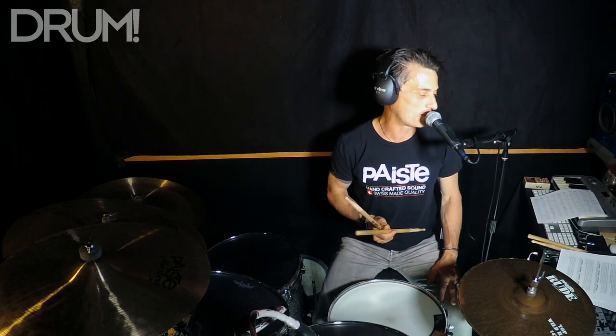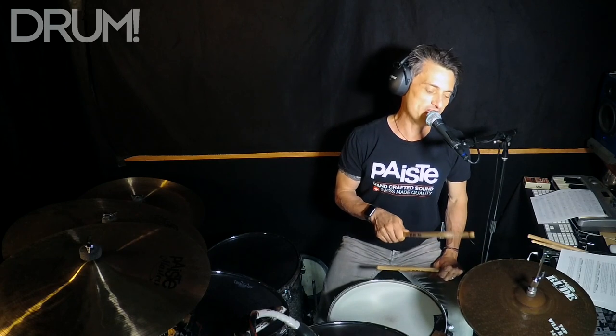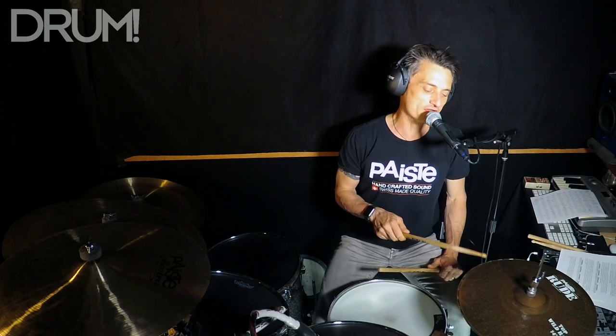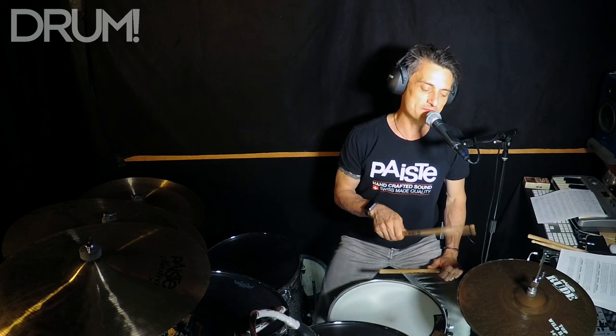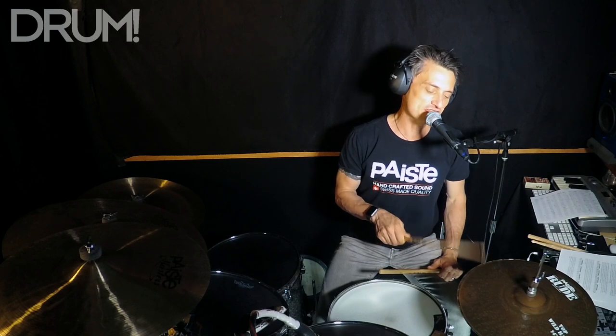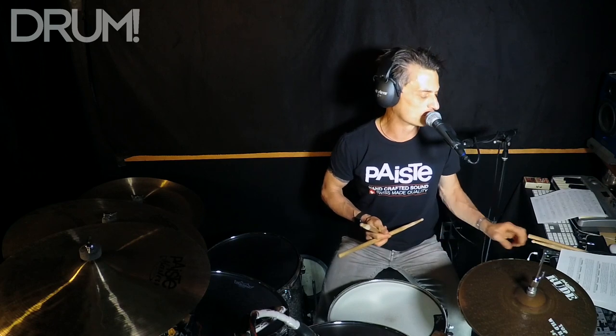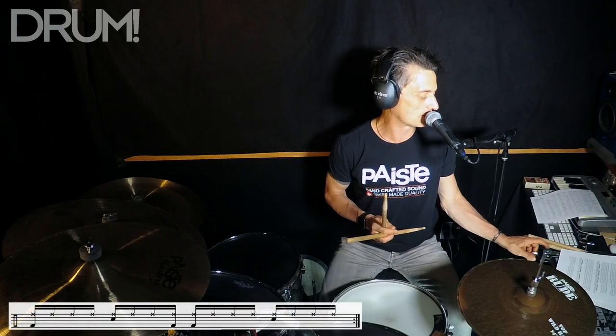Here we go. We're gonna start with a one-bar pattern, playing the hi-hat with the tip of the stick on the top of the cymbal — fairly quietly but with authority, no accent pattern, just unaccented and small sounding. We'll play a backbeat on two and four with a typical bass drum pattern.